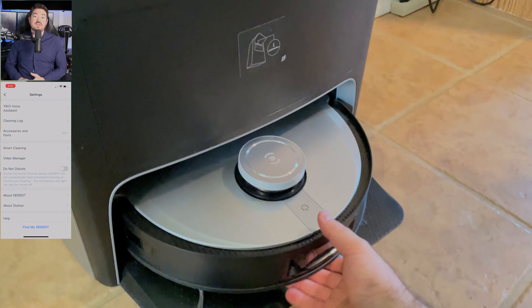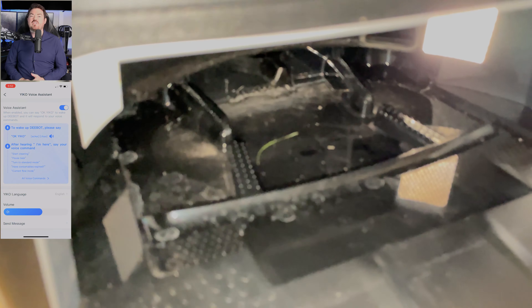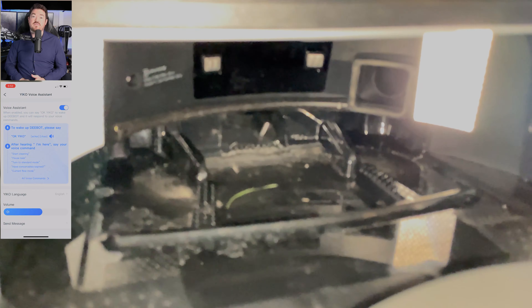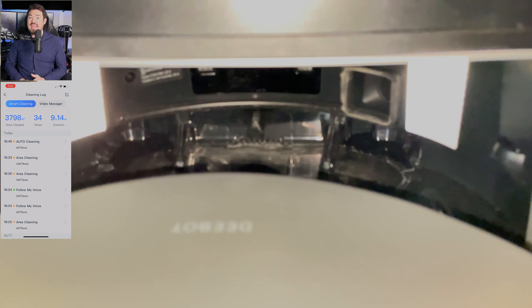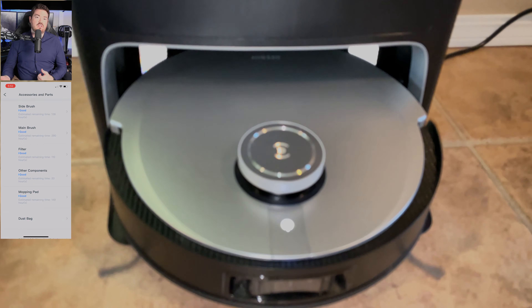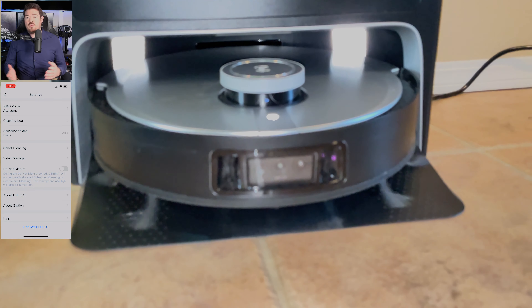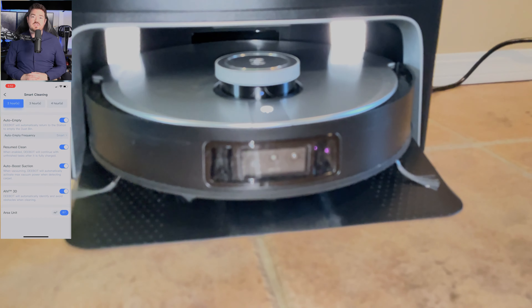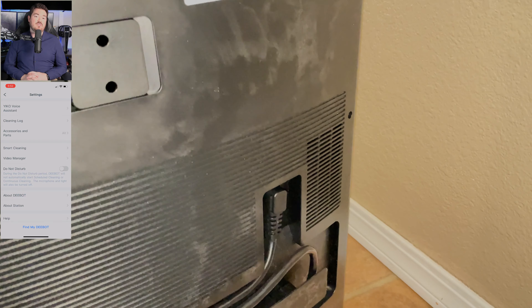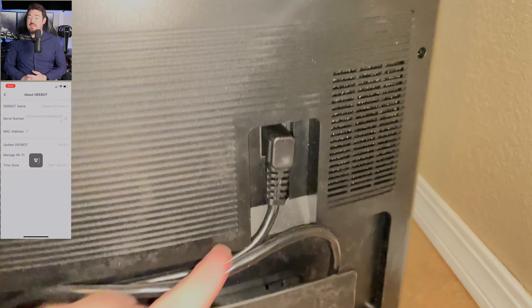The robotic voice can be improved as it doesn't sound very good — it's very retro. You can increase or decrease the volume through commands or via the app, and it will call out when it is doing something such as starting a clean, returning to the base, emptying a dust bag, or cleaning the mop pad, so you're never left wondering. For those concerned about privacy, voice commands are saved on a server which you can go in and delete in the app, or you can turn it off entirely.